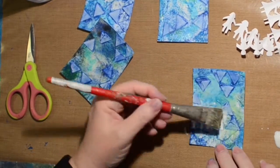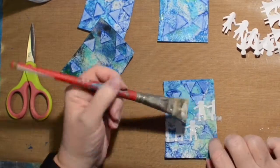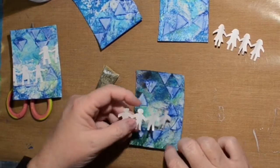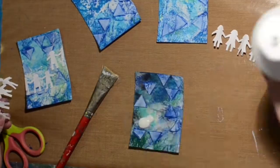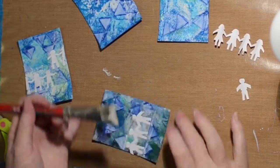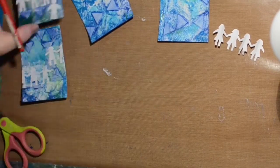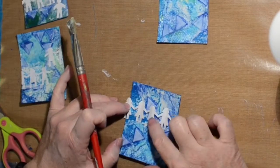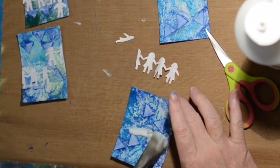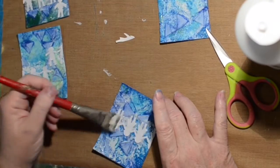My surface is really bumpy so I just have to put a lot of matte medium on there to hold them down. I'm trying to put them in the smoother area of the card but also trying to have a little bit of variety — not getting a lot of variety but a little bit.